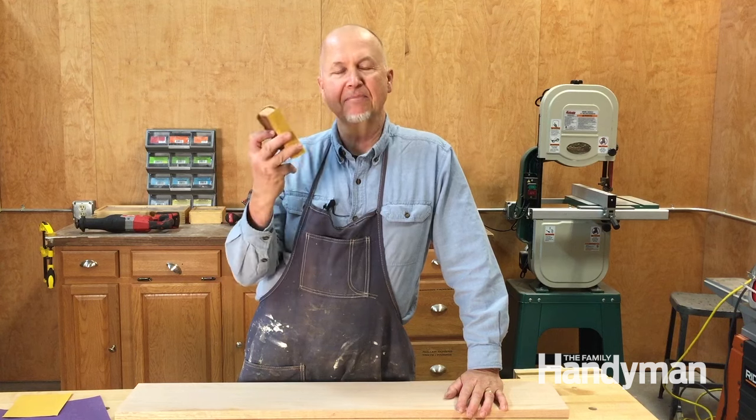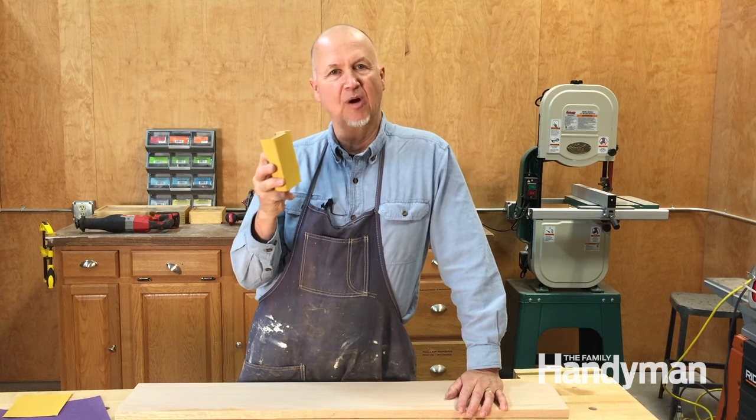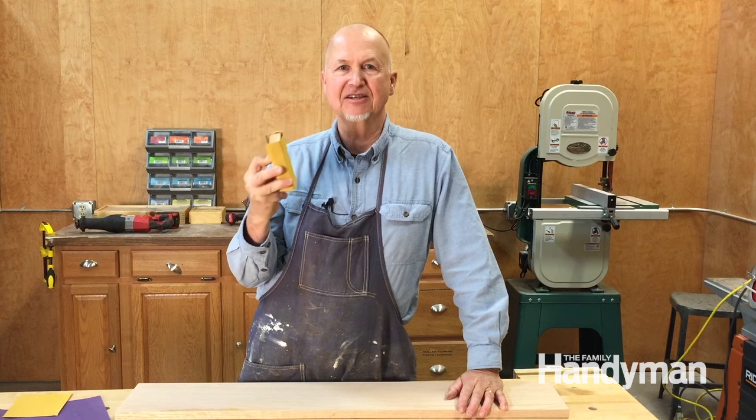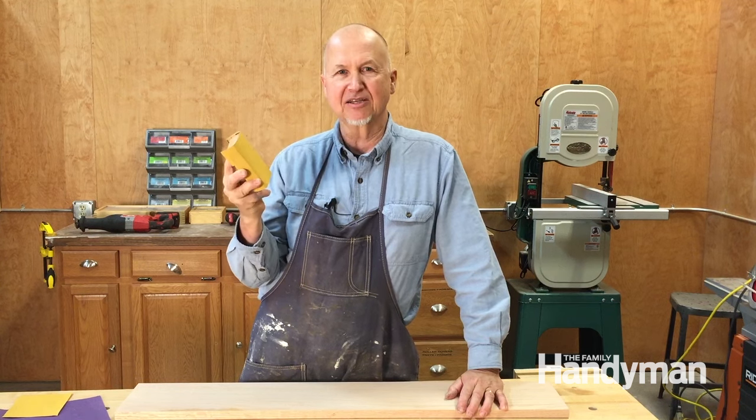Sanding by hand is a basic skill for any DIYer or woodworker. Here are five or six tips for how to sand by hand perfectly and like an expert.